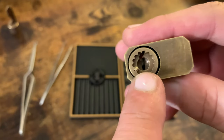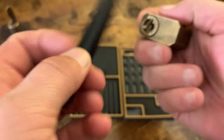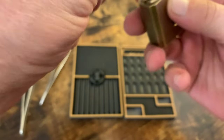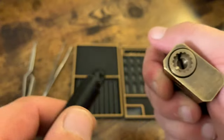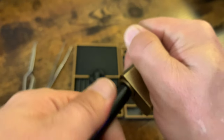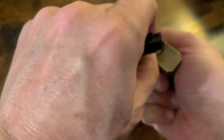Everything's held together by this retaining screw and the little pin in there. I take my follower here — it has a special end meant to push in that pin. Lefty Lucy. I'm going to put the key in just so that everything will be nice at the shear line. I just unscrew it like so. There's the cap. There is a little pin holding that in — that's what this is meant to depress. There's a little screw in there as well.